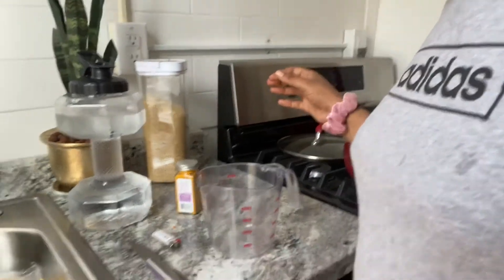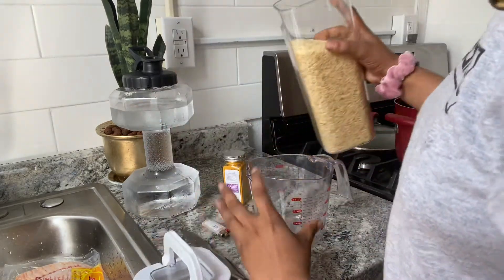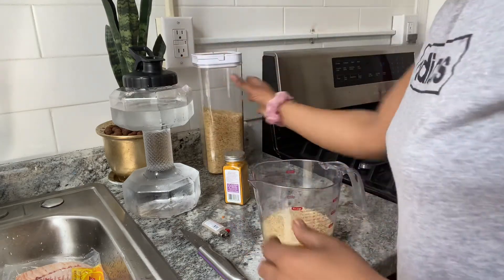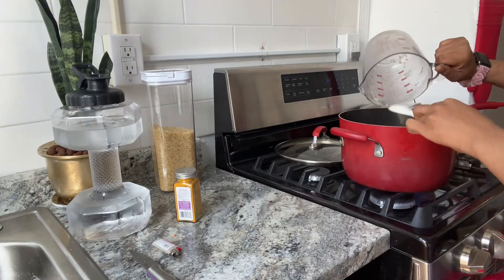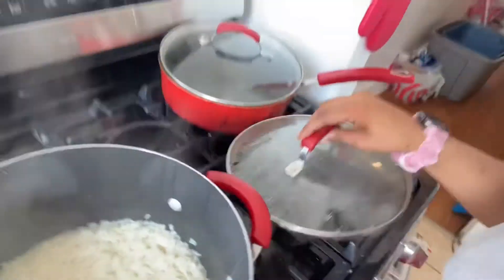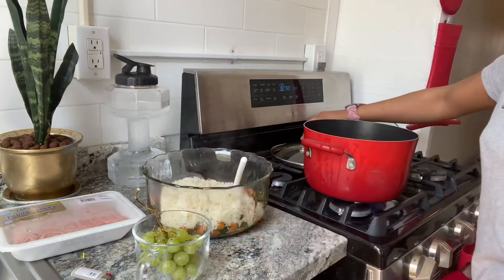Now for the rice. This is how my kitchen counter looks right now, but I told y'all I'm doing a kitchen transformation, so just stay tuned for that. Cup and a half of rice. It's almost done — I can actually put it in the bowl now.